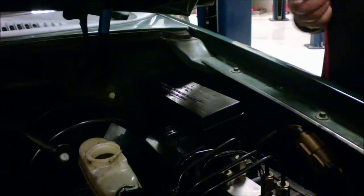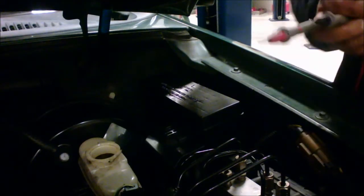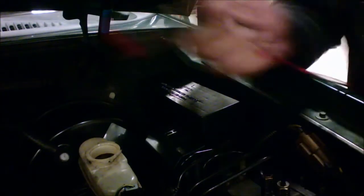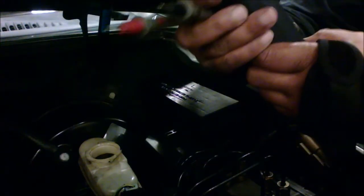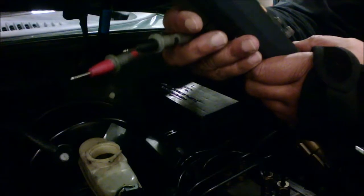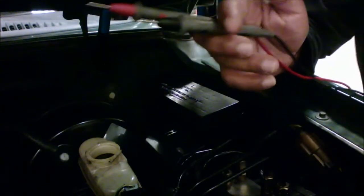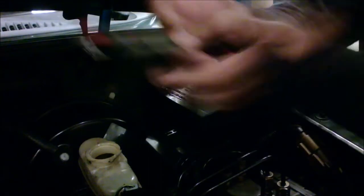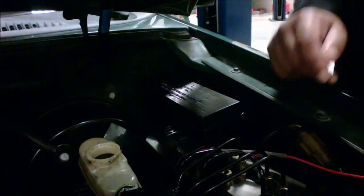That reading tells us there's not a lot of water in there, so it's not contaminated. Sorry — that's millivolts, I apologize. The reading is 155.6 millivolts. So that is how we test our brake fluid using these three different methods.